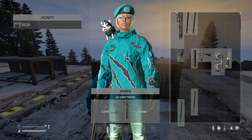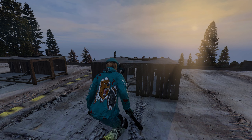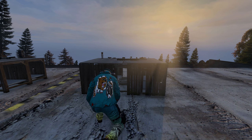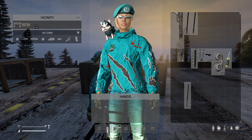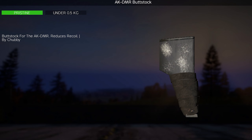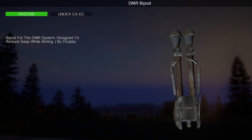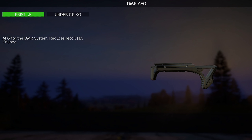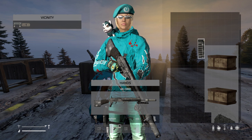Now we'll craft an AK-DMR 306 by simply combining the AK-DMR frame with a 306 barrel. Once you have your gun, you can attach the attachments: the AK-DMR buttstock, the DMR bipod, the AK-DMR suppressor, the DMR AFD, and the mag.